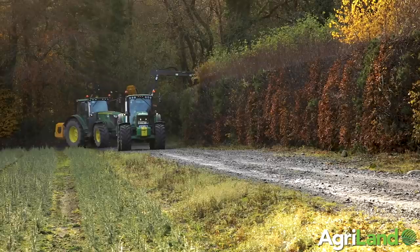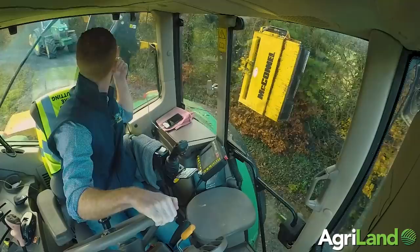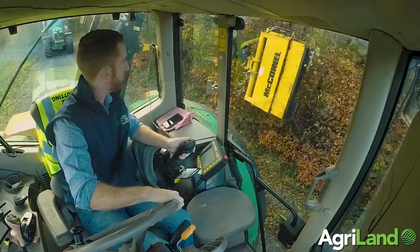On the flail we run the F14s. We find them very reliable and strong — they'll do grass or an odd round flail. We had F10s before and found them breaking very easily, so the F14s are so far so good and they're a very good flail.